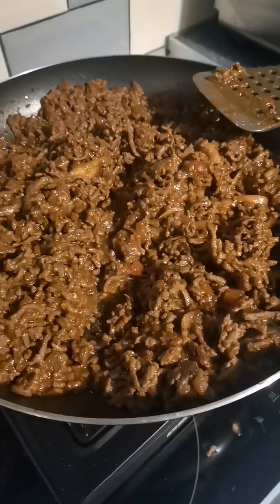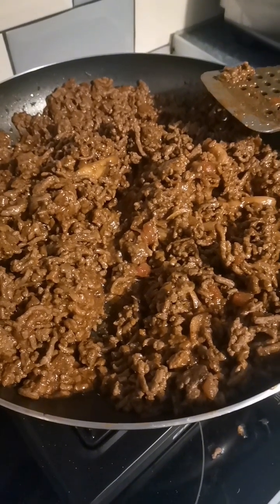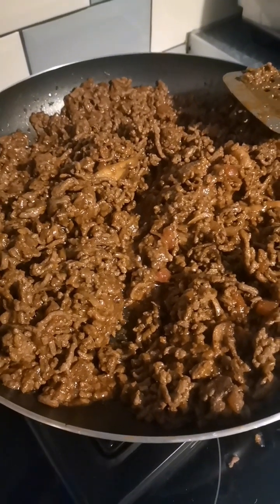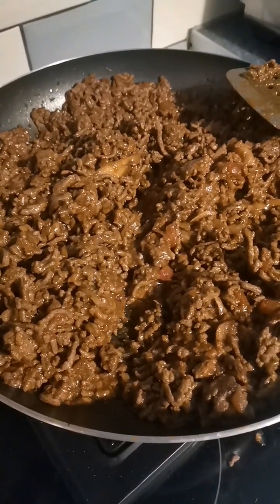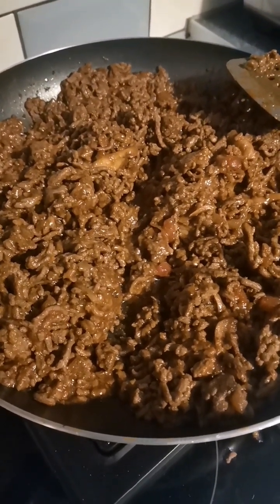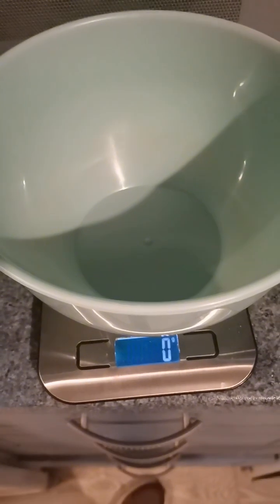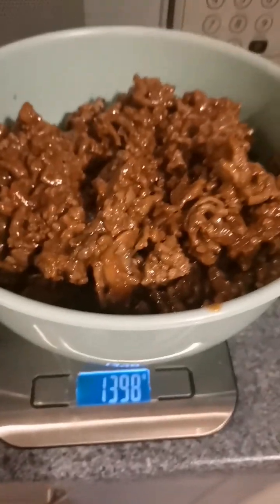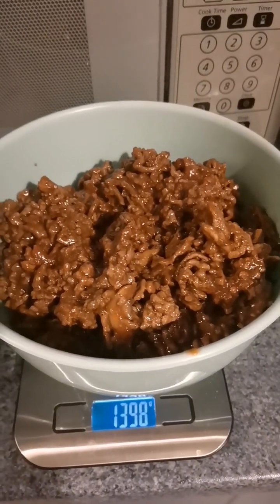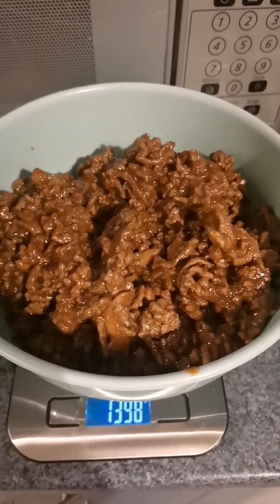Now that my food is completely cooled down, I'm going to weigh it out and see what the total is. This was three packets of mince, and hubby's using it for four different meals. We count the calories pre-cooked — everything before it's cooked — then we weigh out the total and divide it into the amount of meals we planned for. The total amount is 1398 grams, dividing that into four, and rounding down, so each meal will get 340 grams.